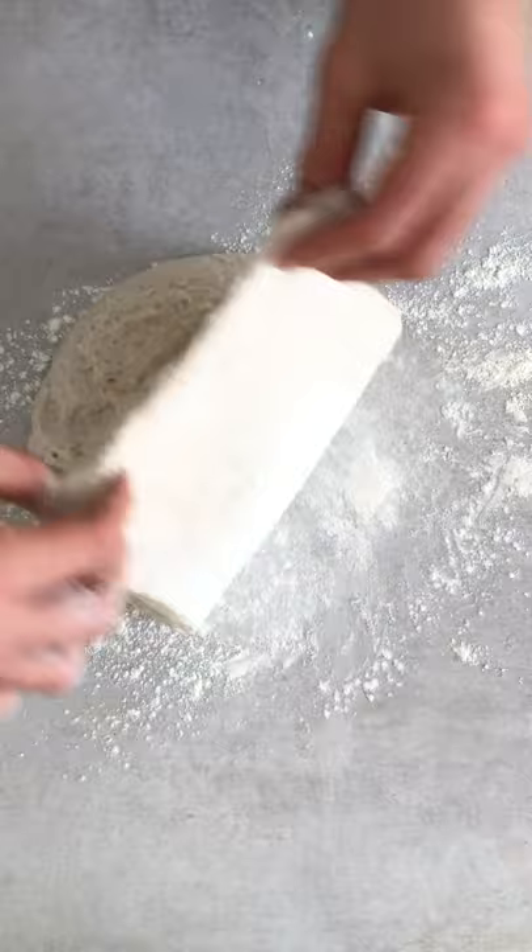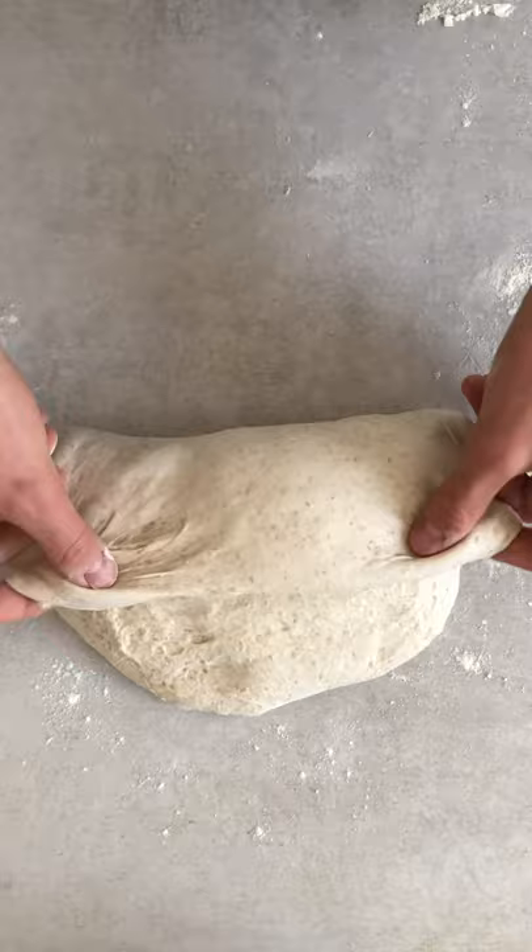Place the dough on a floured surface and fold it, then use a dough scraper to create tension across the top. 20 minutes rest. Flour a proving basket with rice flour and fold the dough into an envelope. Place into the basket and stitch it across the top, then keep in the fridge for 8 to 14 hours.